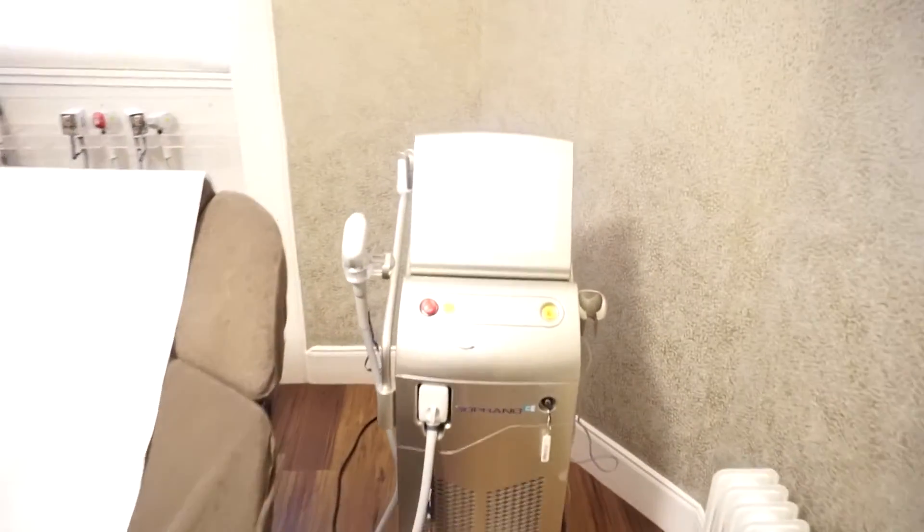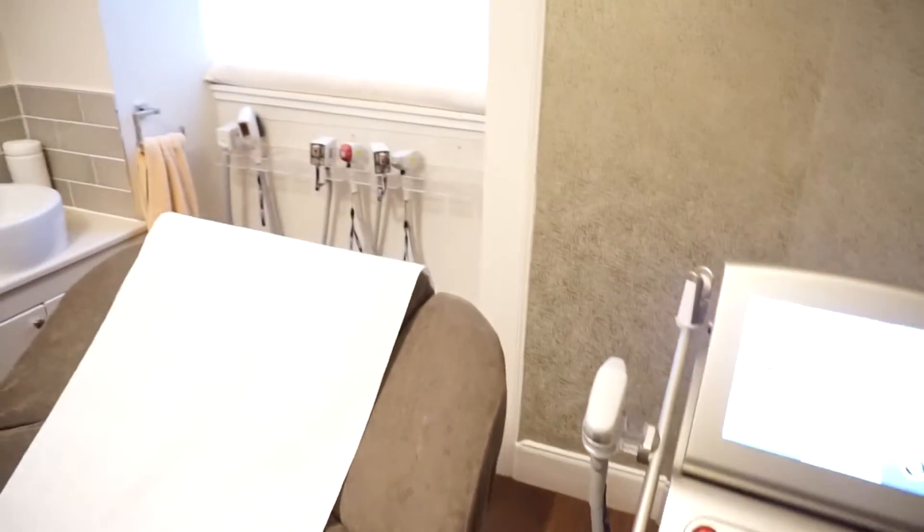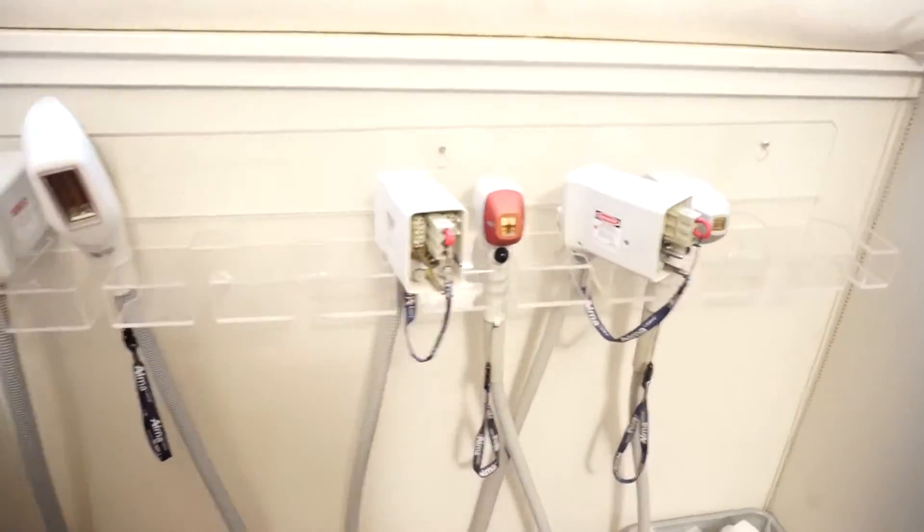I'm going to update you guys during the session so you can see what it's all about. As you know, I get so many treatments at Soprano Ice — it's one of my favourite places in Edinburgh. This is the machine for my laser hair removal. There are different sizes of guns for different areas that you might be working on with laser hair removal.